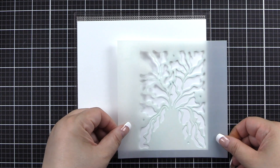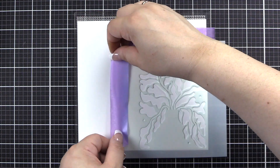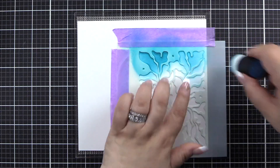We'll begin with our sticky mat and a piece of cardstock approximately 7¼ by 7¼. I'm using some satin masking tape to tape stencil number one into the corner of my mat.